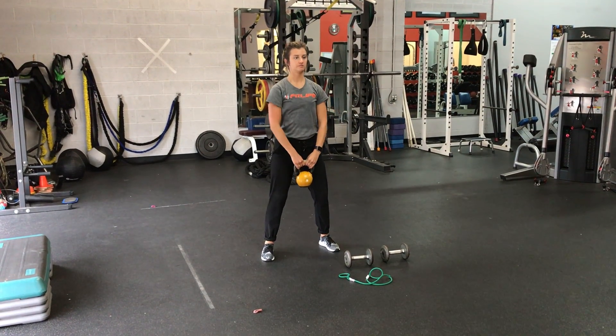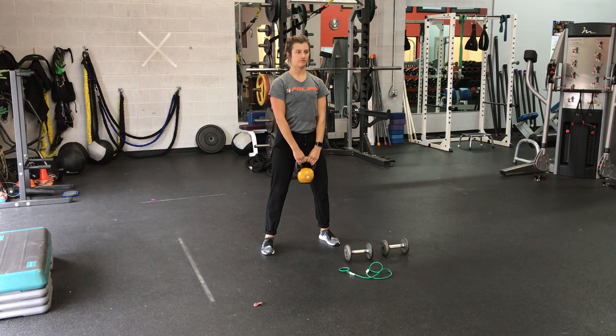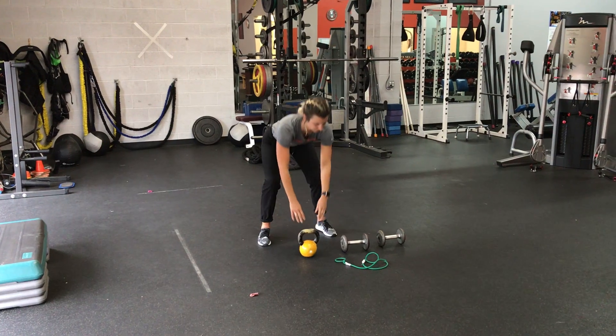I'm going to demonstrate an upright row. For this exercise, if you're using a kettlebell, you're going to hold the top of the kettlebell. You're going to make sure that your elbows stay high, and you're going to pull the kettlebell to your chin.